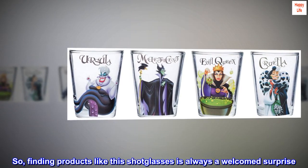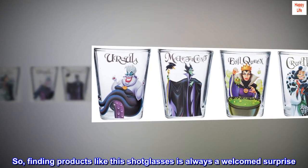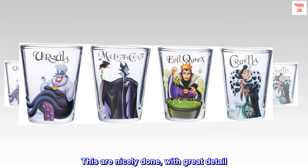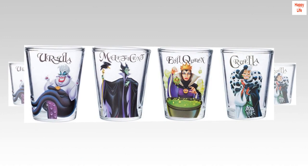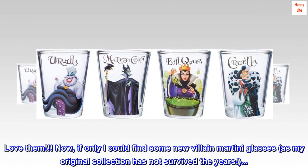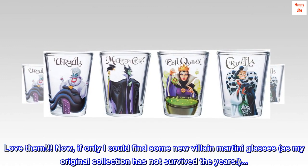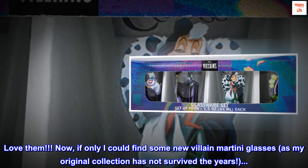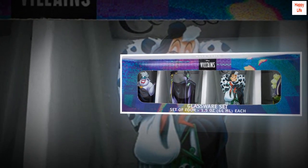So, finding products like these shot glasses is always a welcomed surprise. These are nicely done, with great detail. I have nothing bad to say about them — love them. Now, if only I could find some new villain martini glasses, as my original collection has not survived the years. The search continues.